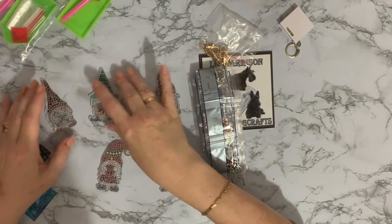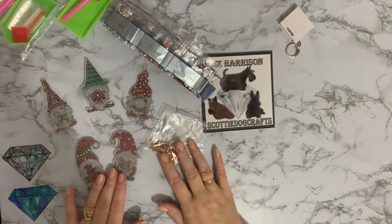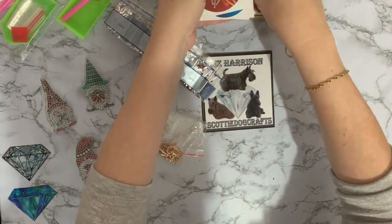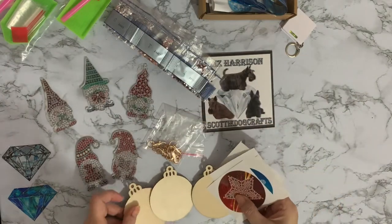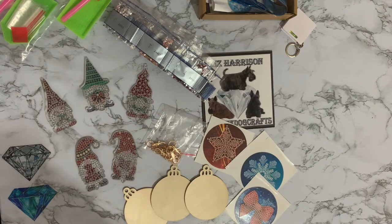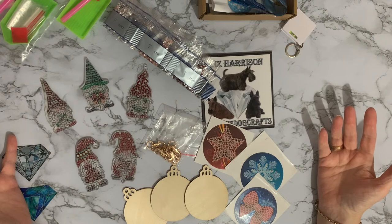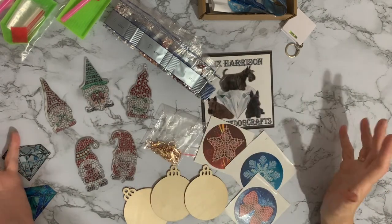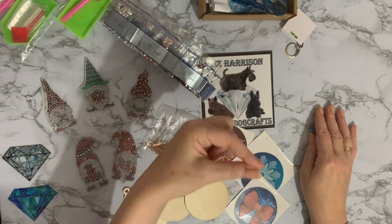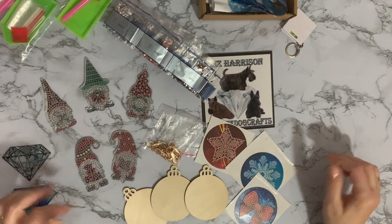So we've got a set of five little gnome key rings for Gnomember, and our set of bauble stickers — three little baubles and three stickers. Just a quick video today showing a couple of little packages that came through the letterbox. If you've enjoyed it, a thumbs up would be much appreciated, and if you want to see these completed, hit the subscribe button and the little bell next to it to be notified when my next videos come up. Thanks for stopping by — hope to see you all again soon, bye for now!